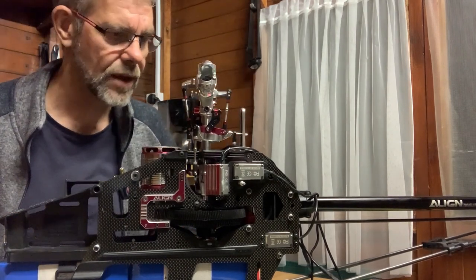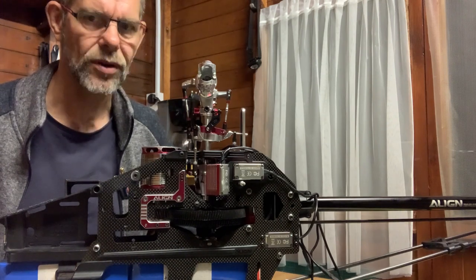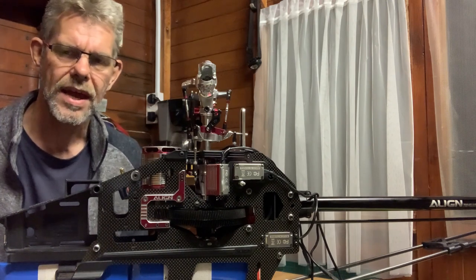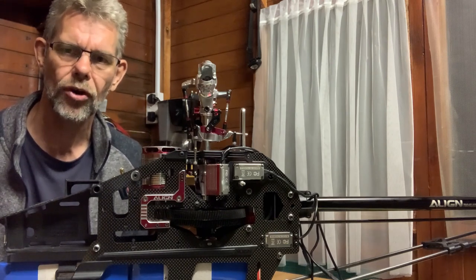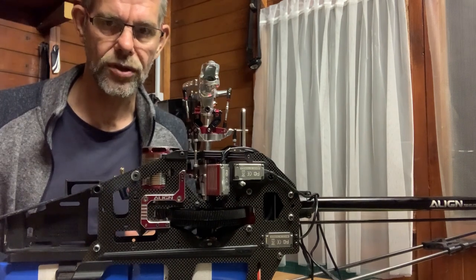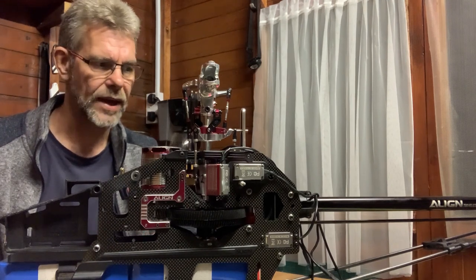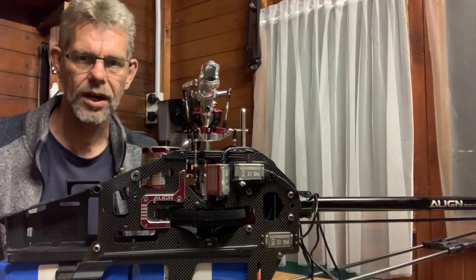In part seven we're going to be fitting the rest of the electronics. I'm not going to teach you about the fly-barless unit and how to set that up, or the ESC, or how to set up the servos — but I will run through how you ensure mechanical zero degrees before moving into electronic fine tuning. Join me in part seven where we'll be fitting the electronics, wiring it all up, and making sure it is ready to fly.